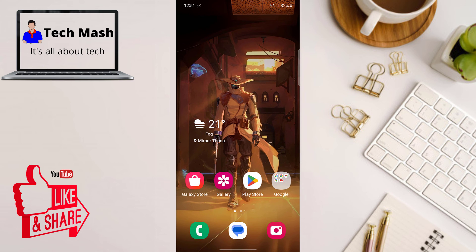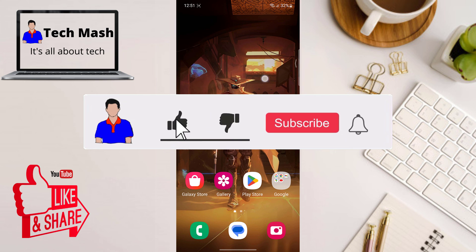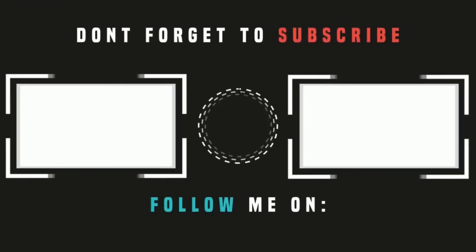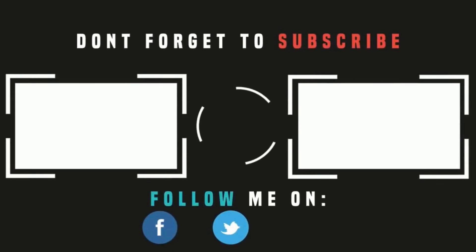There you have it, folks! Signing PDF documents on your Android device is quick, easy, and incredibly convenient. Whether you are signing contracts, filling out forms, or marking up reports, having the ability to digitally sign documents on the go can be a real game changer. Thanks for tuning in. If you found this tutorial helpful, give it a thumbs up and subscribe to TechMash for more helpful tech tips and tricks. Until next time, happy signing!